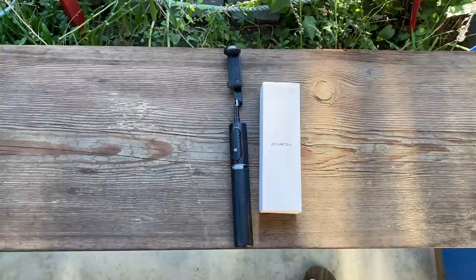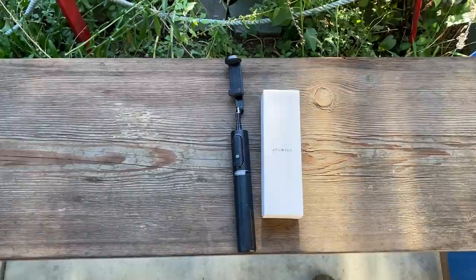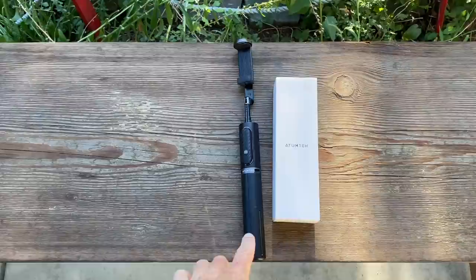The Attum Tech selfie stick — if you've been watching my videos, you'll know I just didn't use it. It has nothing to do with the product, I'm just lazy, I'm a minimalist. Where it really was essential was the few times I set it up as a tripod.